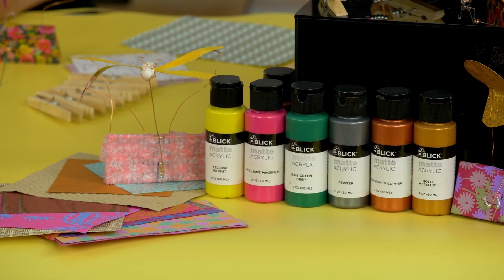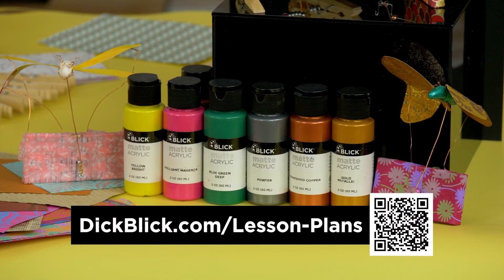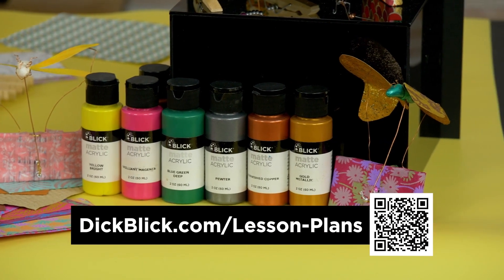For hundreds of free lesson plans like this, visit DickBlick.com or scan the QR code here.